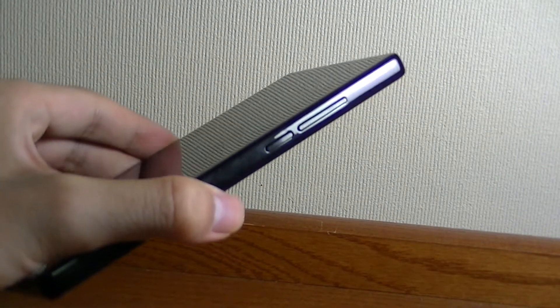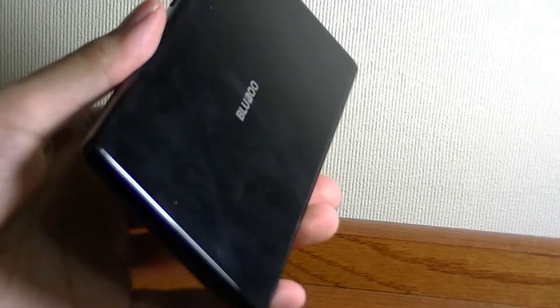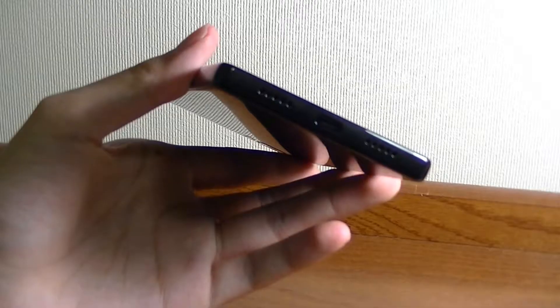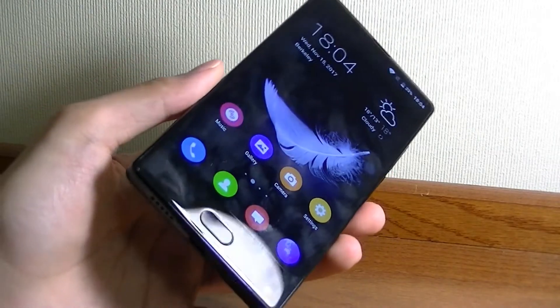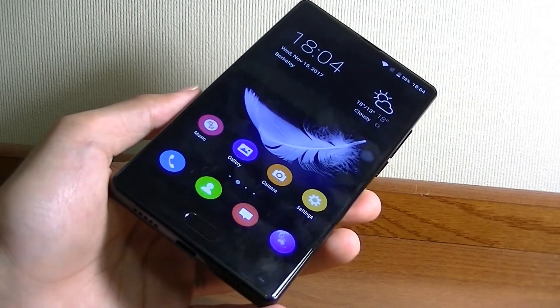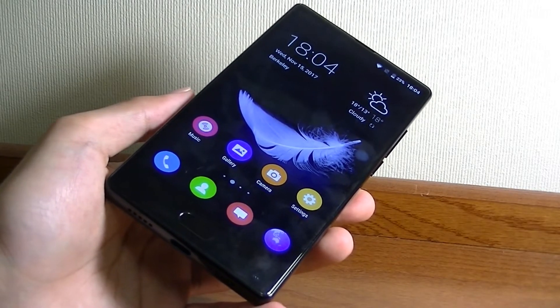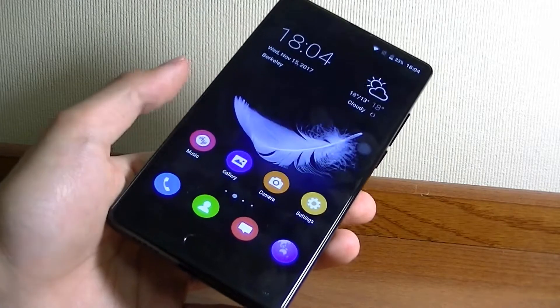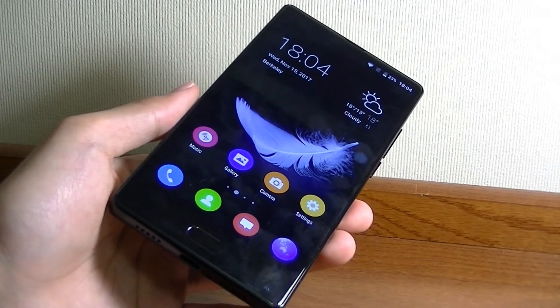It looks like it's made out of ceramic, but it's just a thick layer of plastic and not quite as premium as the actual Mi Mix. With USB Type-C, the phone also supports quick charging, and in our testing it got juiced up in under an hour and a half, which is a reasonable benchmark. The phone lasted us about a day and a half before we needed to recharge it, which is pretty respectable — you certainly don't need to charge it every single night, depending on what you do with it.